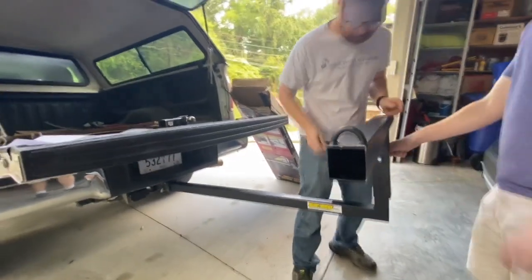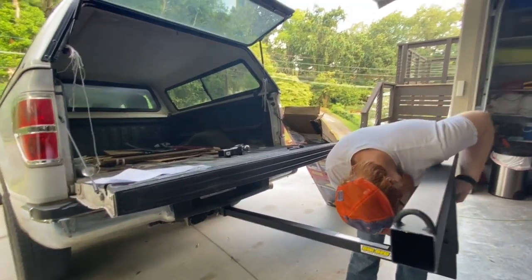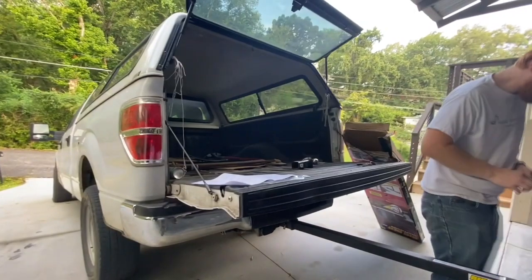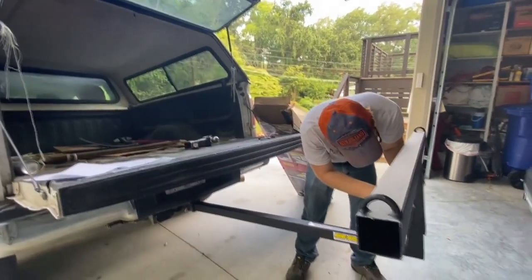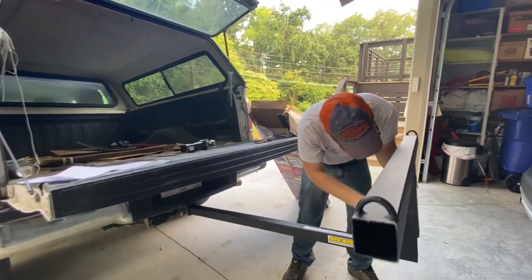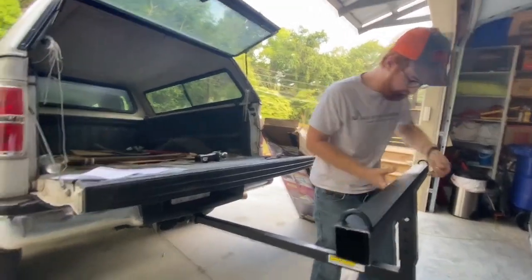That's gonna be cool. So we can haul 12-foot material in this truck because I've got a six-and-a-half-foot bed — it's not a toy bed like Ford puts on most of their trucks. And so we ought to be able to haul 16-foot stuff with this, but we needed some straps.